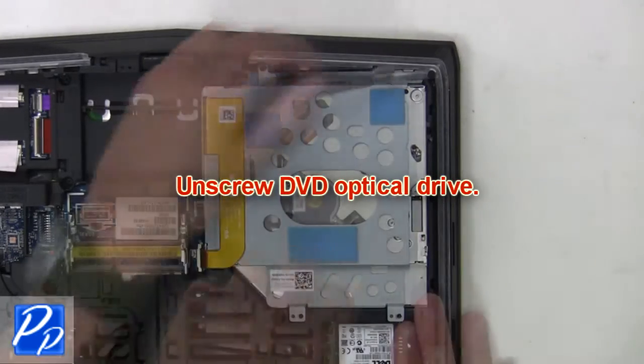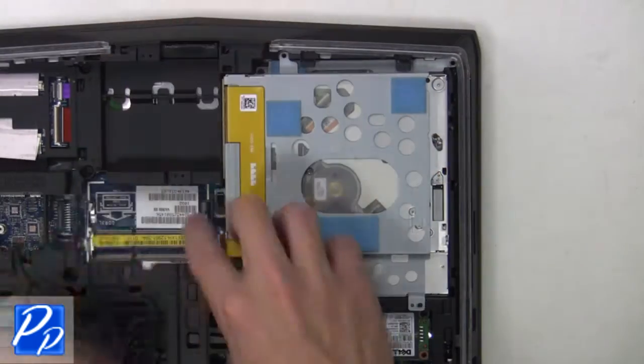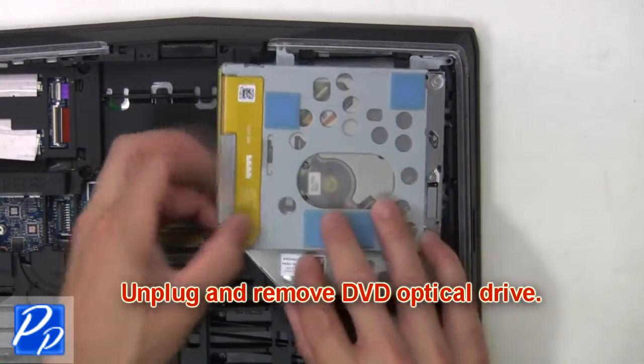Now unscrew, then unplug and remove the DVD optical drive.